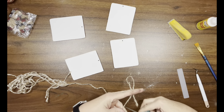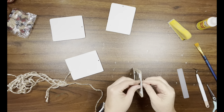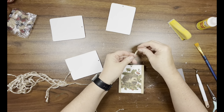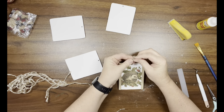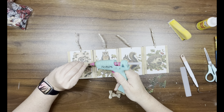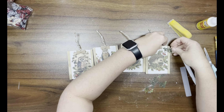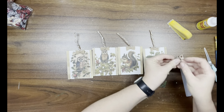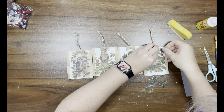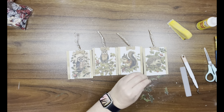Now I'm taking natural and tan jute from Dollar Tree, cut into lengths of about eight to ten inches. I fold it in half, feed it into the hole, and tie a knot at the top. Then I got these mini bows from Amazon and I'm adding those to cover up the hole. I take some Christmas greenery from Dollar Tree and add a little piece on each side under the bow.